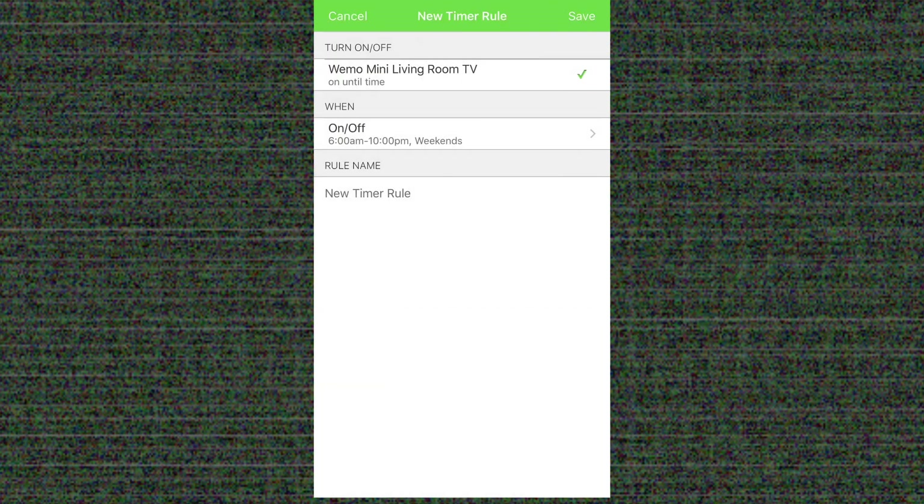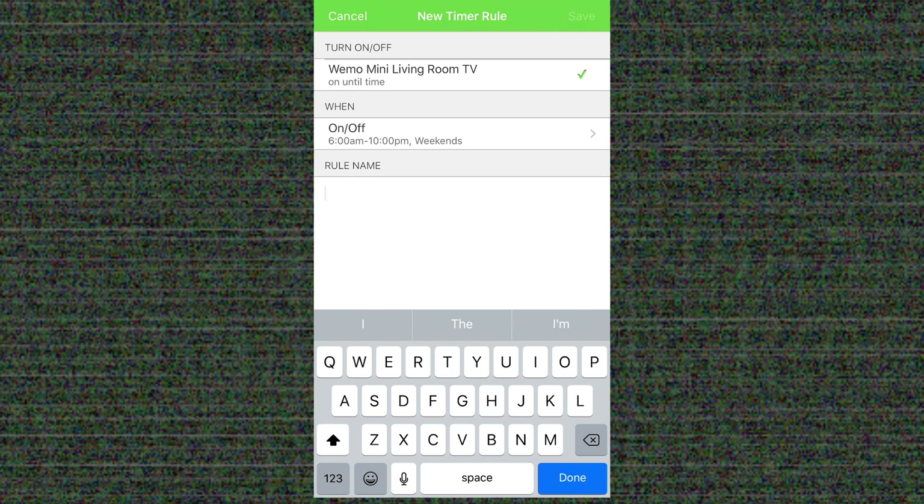Then I can actually give the rule a name. This can be a very specific name so that I'm able to see what the rule is about without having to open it up.